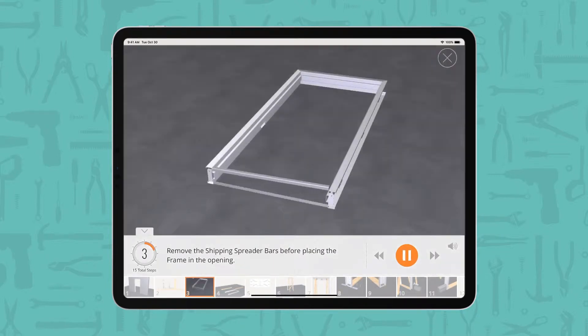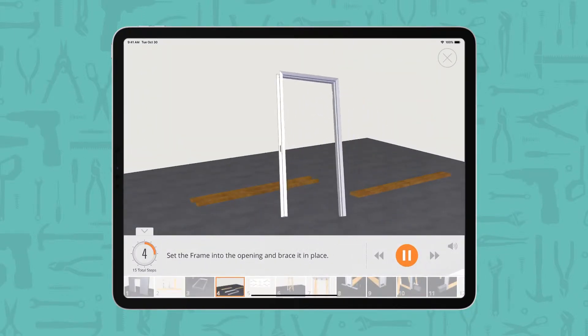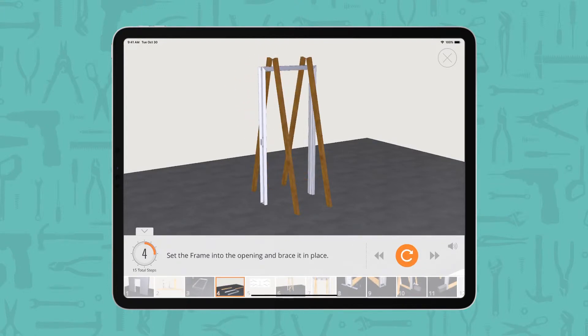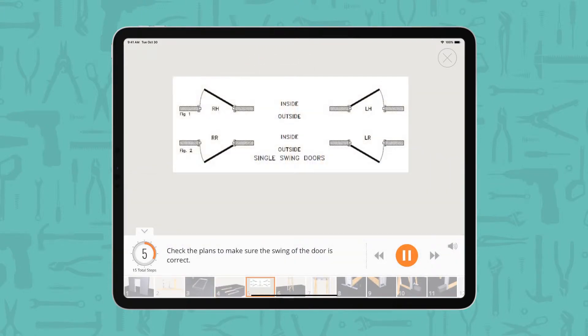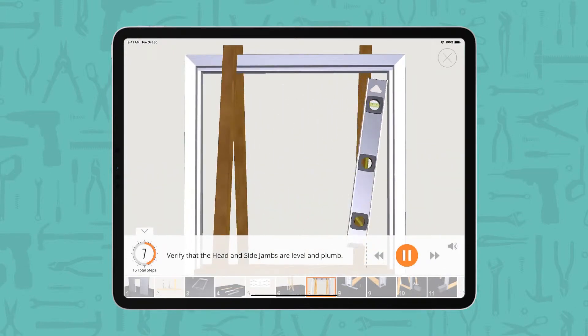Remove the shipping spreader bars before placing the frame in the opening. Set the frame into the opening and brace it in place. Check the plans to make sure the swing of the door is correct. Install a setting spreader bar at the bottom and middle of the frame. Verify that the head and side jams are level and plumb.